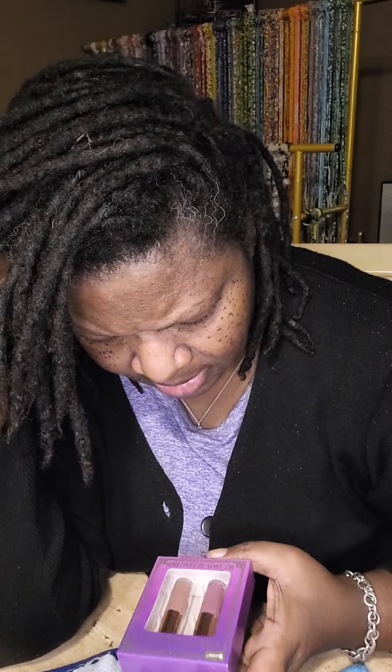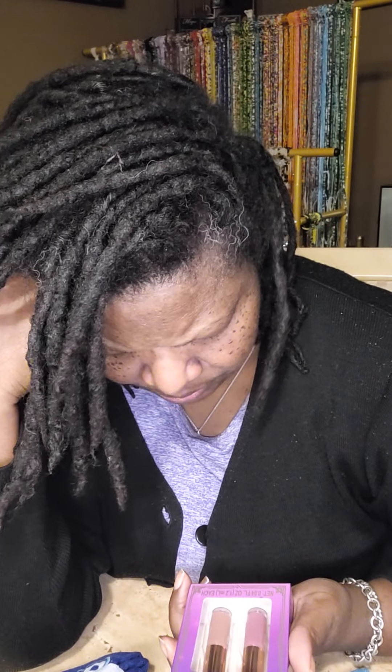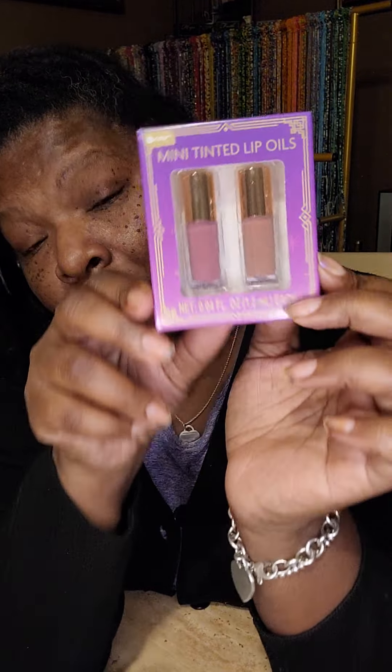The next thing we're going to talk about is this lip stain. I looked all over for this. First of all, it's called Tinted Lips — it's a tinted lip oil. I couldn't wait to put some on; it feels high-end. It does not say who it's by, but I will be looking for more. It's just called mini tinted lip oil. It's really small — you can put this in your pocket. It's got two different colors; unfortunately it does not have a name, but y'all, this feels good.